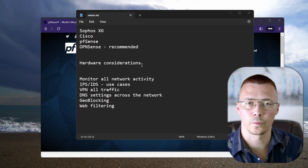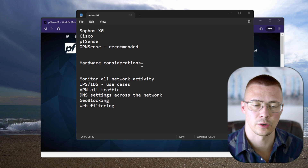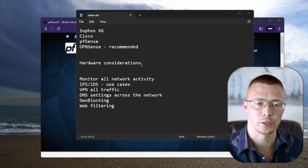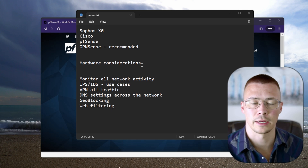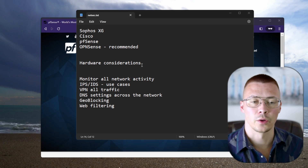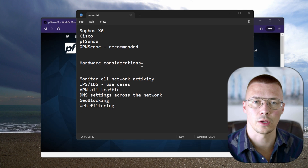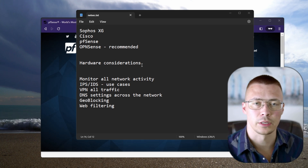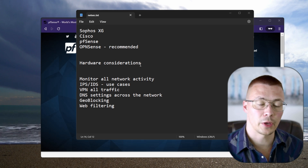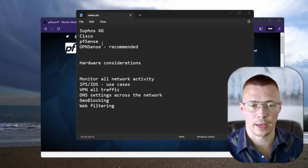Now there are some important considerations to keep in mind. When it comes to setting it up for your network, it's not as simple as, say, setting up Portmaster on Windows or Linux — that's basically just click install and it guides you through. If you're going to secure your entire network with a firewall, there are important considerations like the kind of hardware you're going to use and the potential drawbacks, so we'll cover that today.